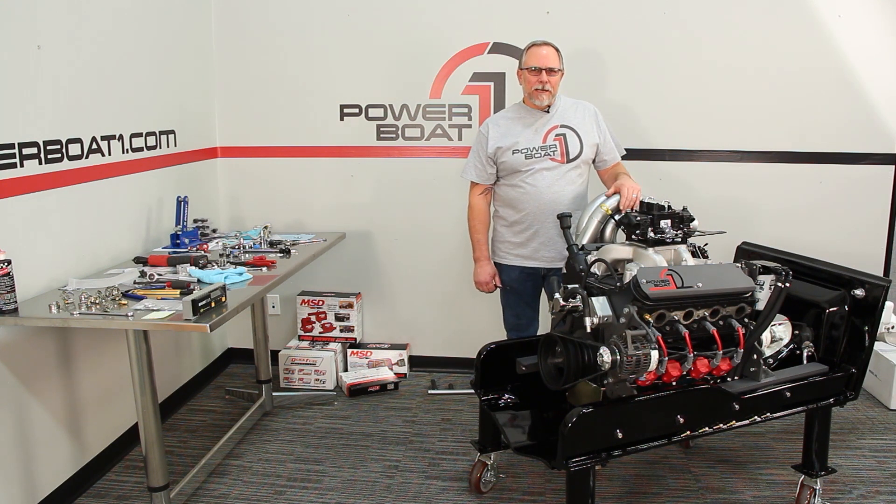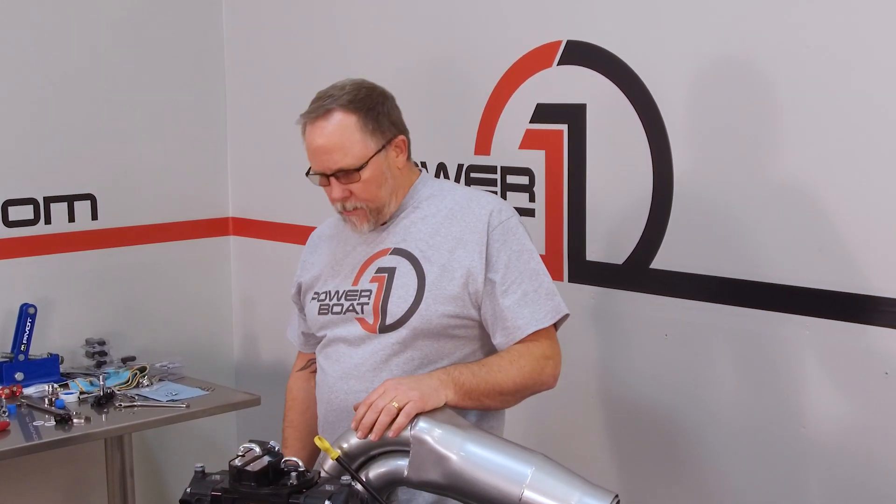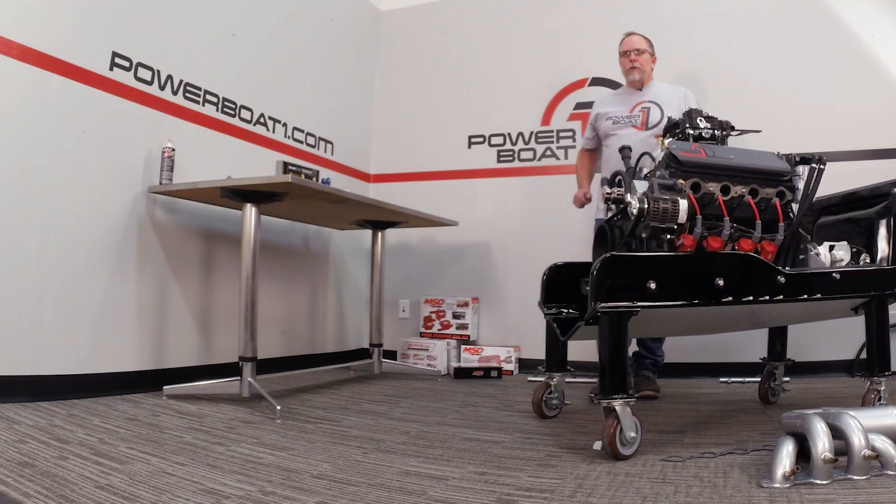Welcome back to Powerboat1.com. Got our carburetor in place, now we're down to putting the headers on. I've already got this starboard header in place, and now we're going to go over and put the port side on.